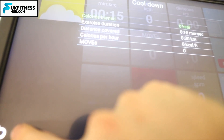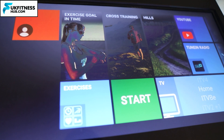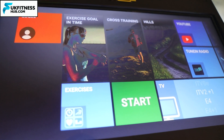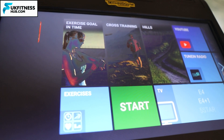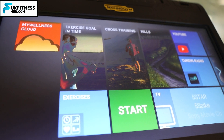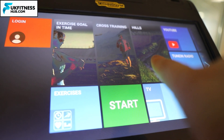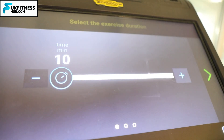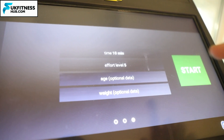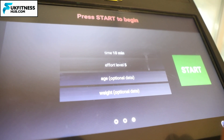Going back to the main screen, there are three tabs: exercise, goal, and time. You can click on a certain time you want to be on the cross trainer, and once that time is done it will go straight into a cool down automatically before the machine turns off. Otherwise, you can be more interactive and try cross training or hills. Picking one of those brings up the amount of time you'd like to do, the effort level, and for more accurate calorie data you can enter your age and weight before clicking start.